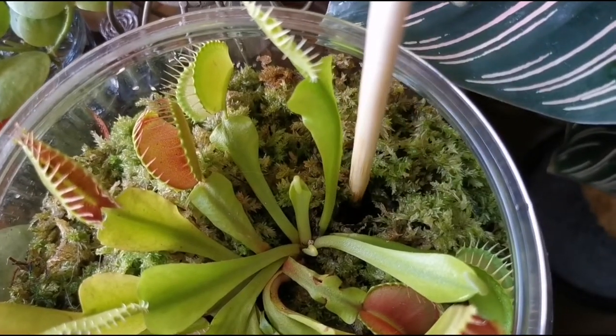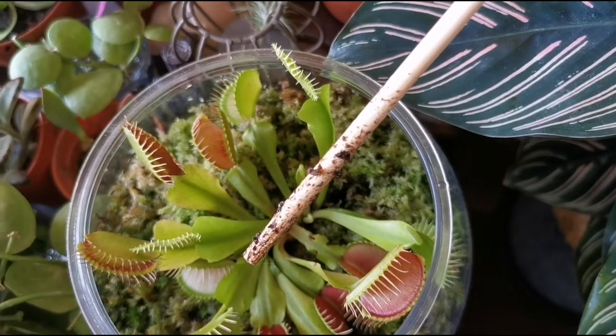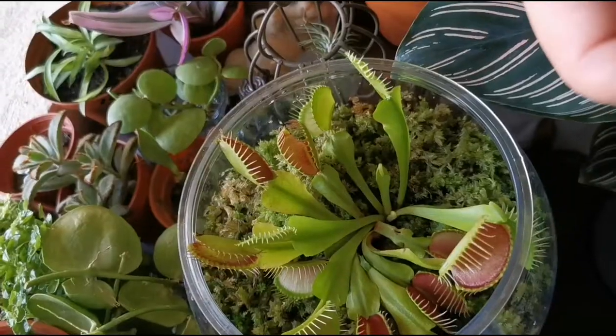Push the chopstick down into the soil and leave it there for at least 30 seconds. If the chopstick has a patchy moist area, then the soil may need a good watering within the day.